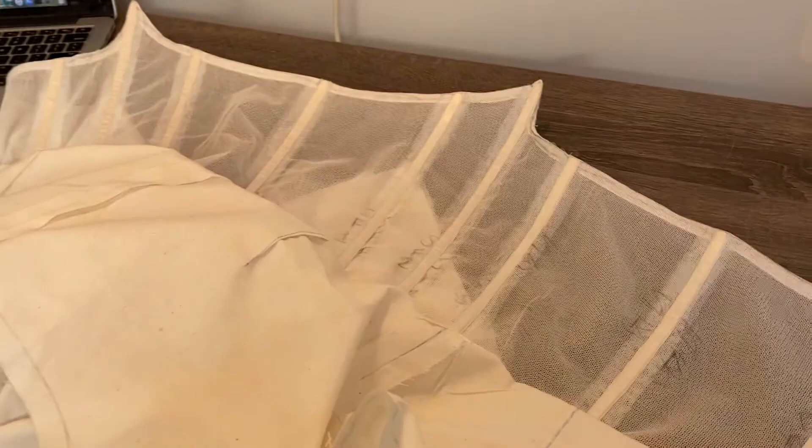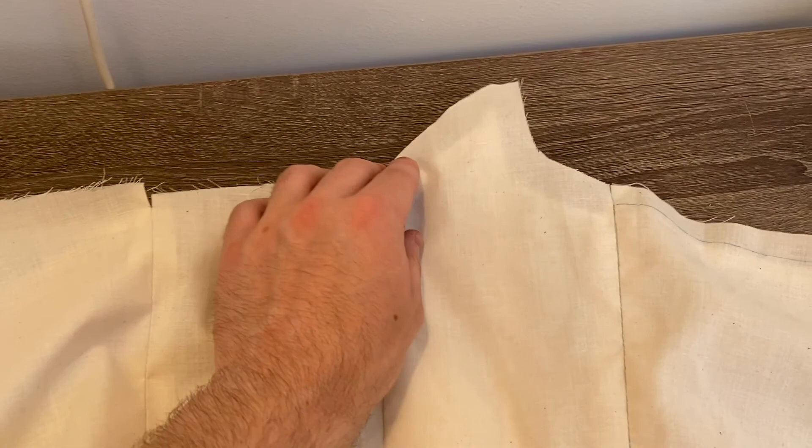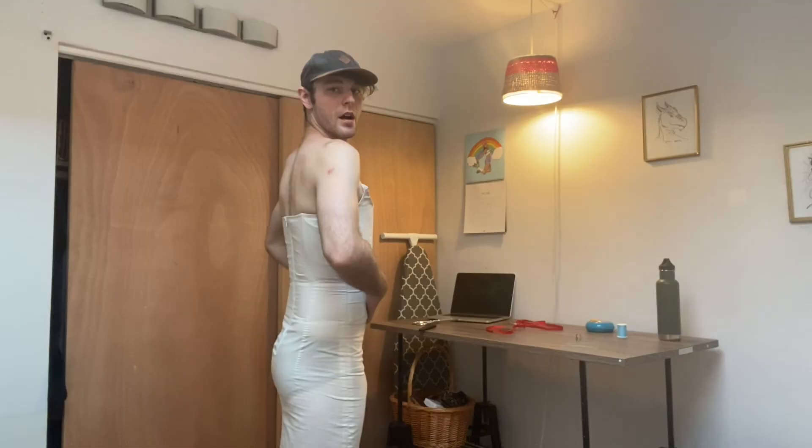So I've got the underbodice finished and I'm just basting the dress mock-up to the waistline. And then once that's done, I'll smooth it up and baste it around the top. And then once that's done, I can try it on and make sure that the whole thing fits and then start drawing the new style lines. I'm really, really, really pleased with how this fits.